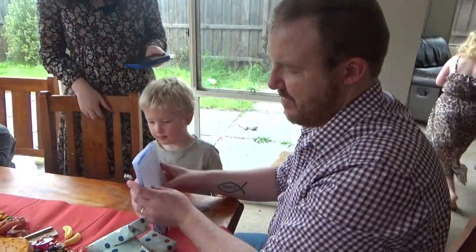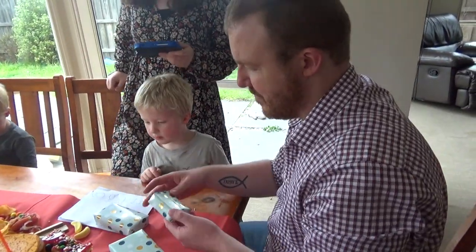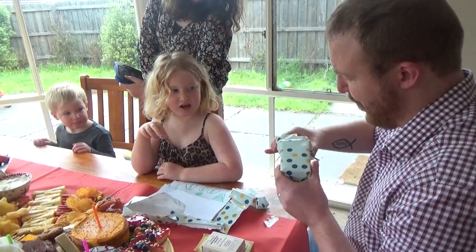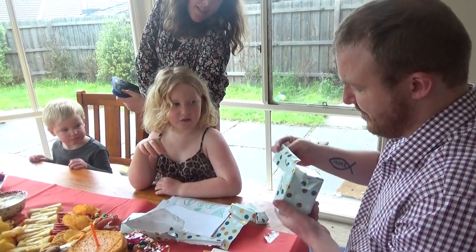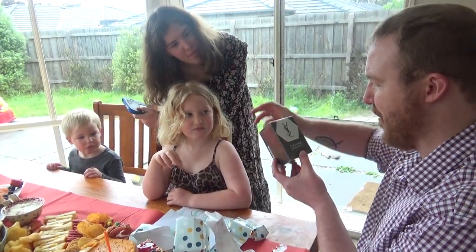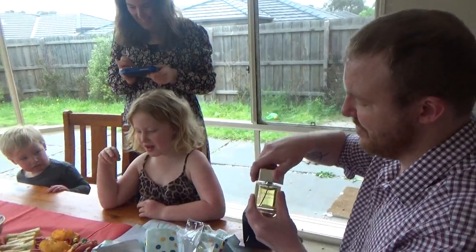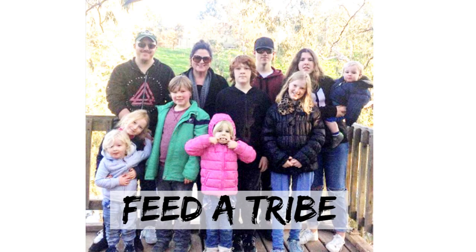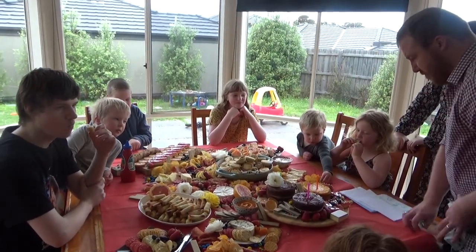I ordered you a card and it didn't arrive, sorry. Okay guys, eat! Yay!